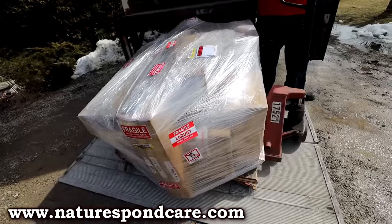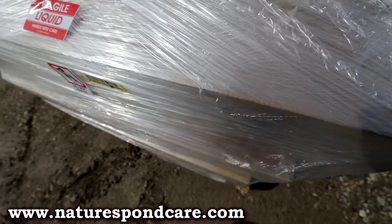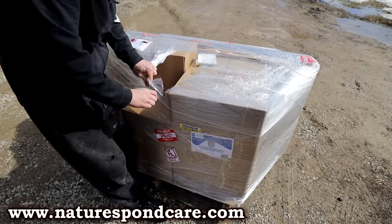We finally got our game-changing delivery. This is from Nature's Pond — it's our gear that we're going to upgrade our pond with. We've got solar aeration, we've got windmill aeration, we've got solar panels — we've got all the gear we need to successfully raise our fish this year. Even though there's ice on the pond, we've been working on a little bit of a project. You can see the full build on my brother's channel.